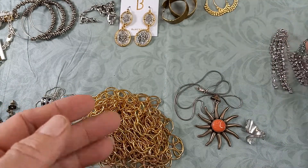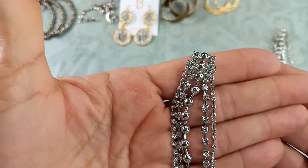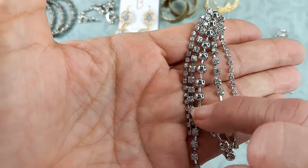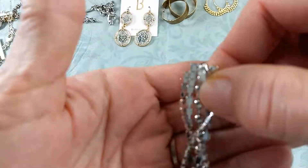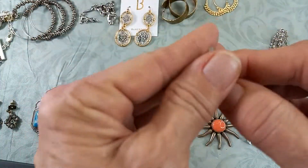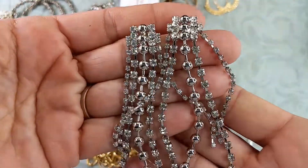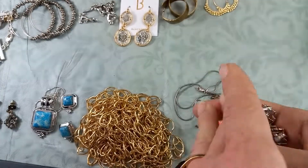Then we've got the sparkle earrings — these are really super pretty. There are four rows of rhinestones, smaller and larger ones, with a ball-and-chain center, and the rows repeat. No maker's mark. They are long and look brand new. They measure in at three and a half inches. Aren't they lovely? Let's do six.